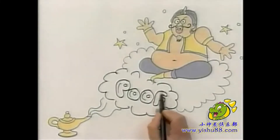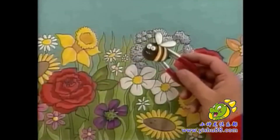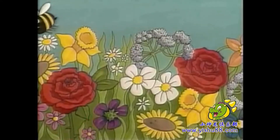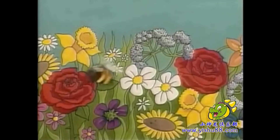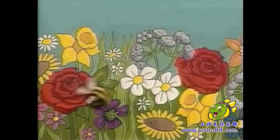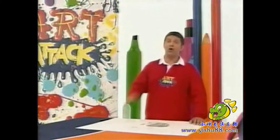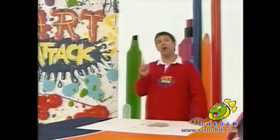And you'll never believe it, but I'll show you how to draw sounds. Here's a challenge for you. Is it possible to draw sounds? For example, what does this sound look like?